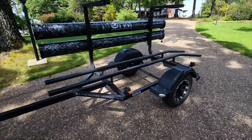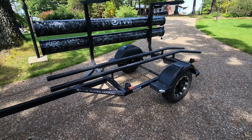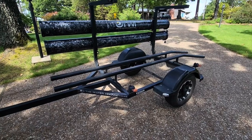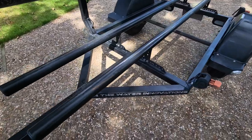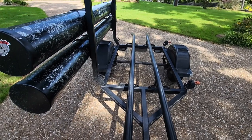I've driven it to New York, to North Carolina, to Florida. I live in the Midwest and I've driven it all over the country. The thing is just as solid as they come. High-grade quality steel, exceptional welding — it's just a great trailer.